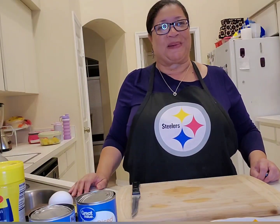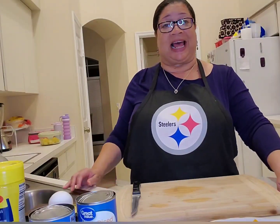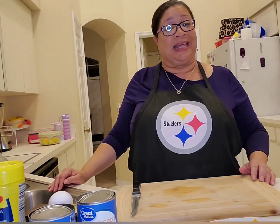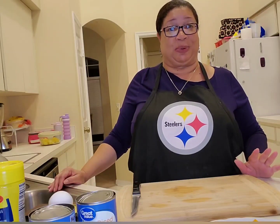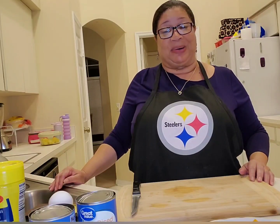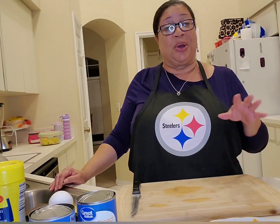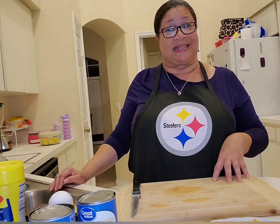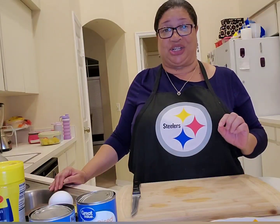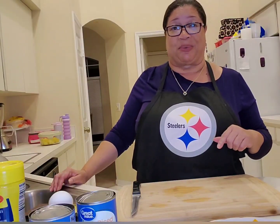Good evening everybody, welcome back to Mama Angel's Kitchen. It is Thursday evening and I've got a quick and simple meal for us tonight. This is one of my pantry staples when I don't feel like cooking but we need to eat — I go into my pantry and I've always got these ingredients. What we're making tonight is a potato and spam hash. It's delicious, guys!